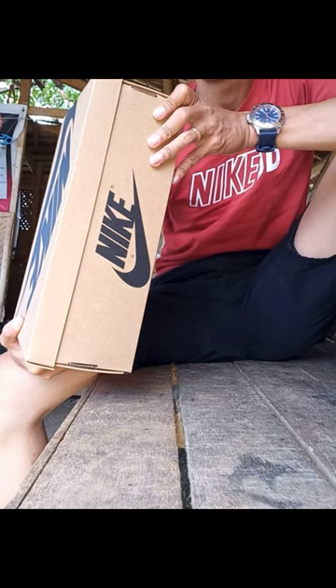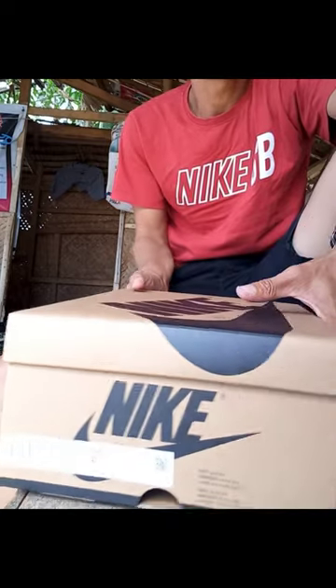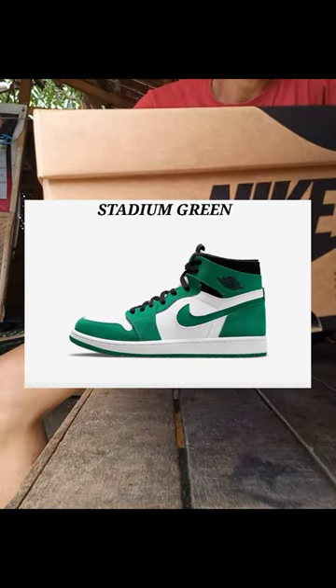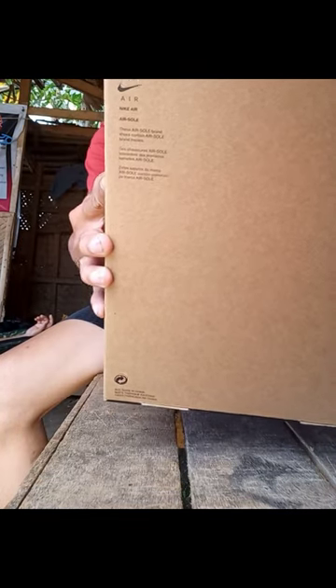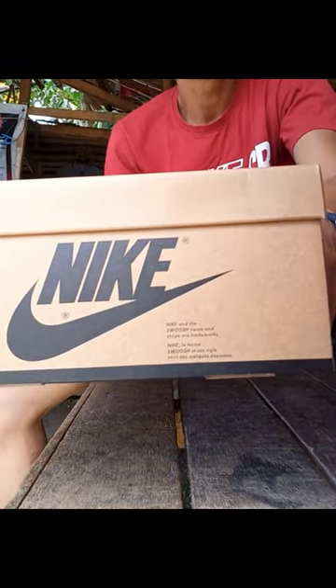As you can see, it comes with a brown box, not what you usually see with every Nike shoe. A brown box just like the box of my Stadium Green. I will make a detailed review on this Hare colorway soon, but for now let's just have a quick look at it.